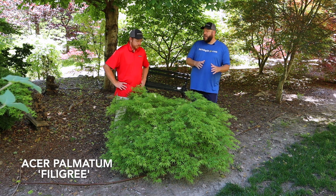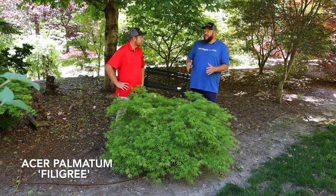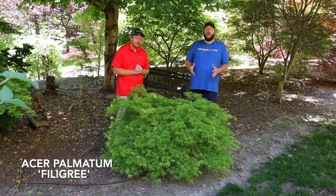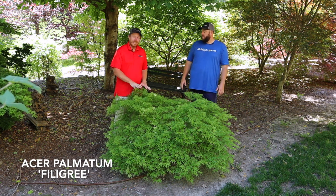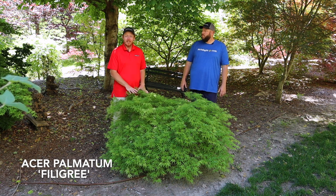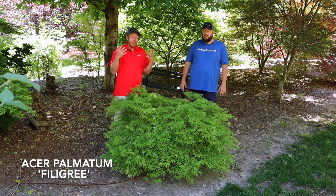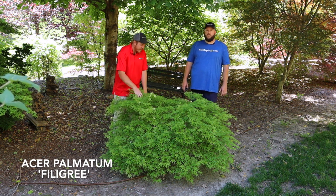One of my favorite things about this one, besides the variegation, is that it is a true dwarf Japanese maple. Some people buy a true dwarf and say it never grew much — but that was kind of the point. You wanted it to stay smaller and compact, and this one fits a smaller landscape very well. We're here in early May and this specimen is about 12 to 15 years old.